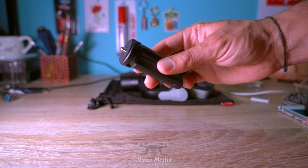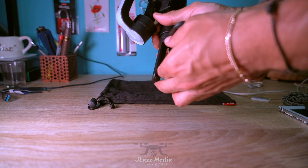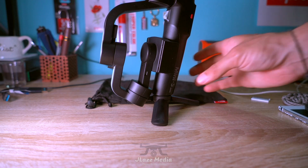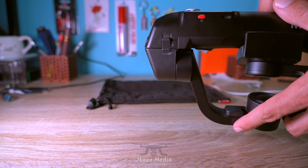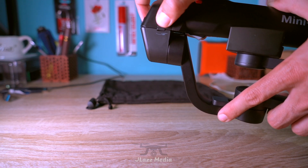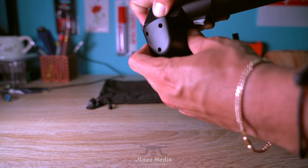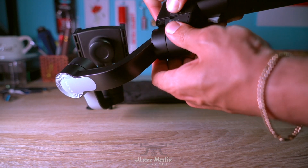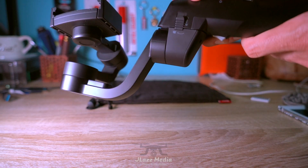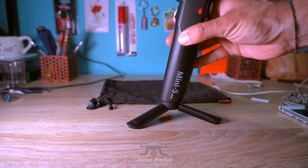This mini gimbal stand screws right on the bottom of the device and allows it to stand up freely on its own. When setting it up, you're going to release this little tab on the side, which allows you to spin the gimbal arm straight up and lock back into place. You can then install your phone and set it up on the table next to you.